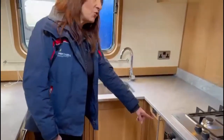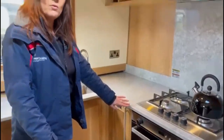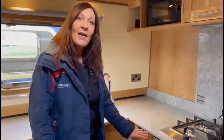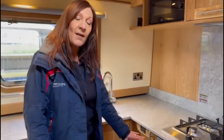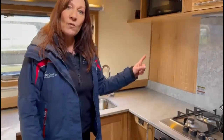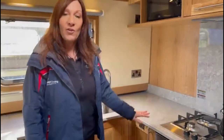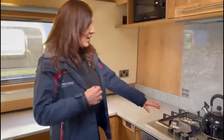Over here we have a cupboard which has your gas isolation valve. The gas is left on — you do not need to touch it except if there is a gas leak. If there is a gas leak, you need to shut the valves off in this cupboard — there are two of them. Ventilate the boat, do not light any matches, turn the gas supply off at the gas bottle, get off the boat and phone us. Otherwise you can just leave it as it is.